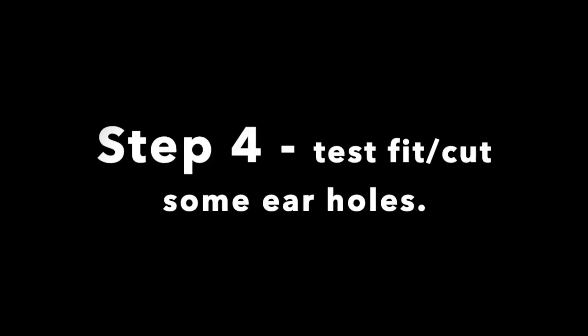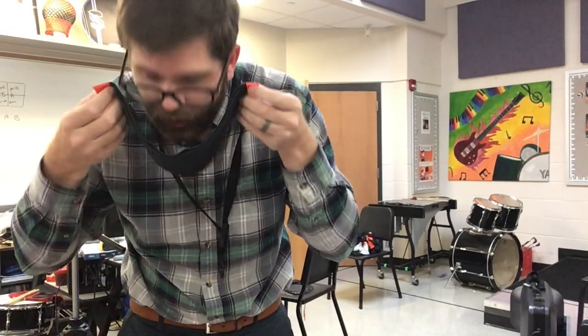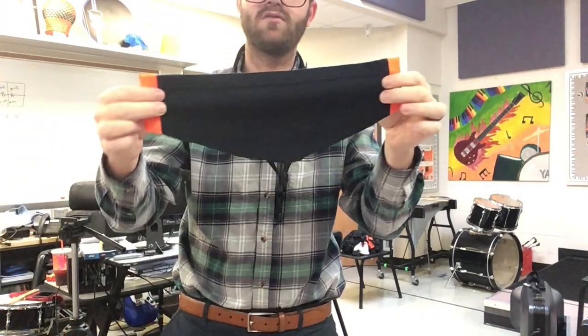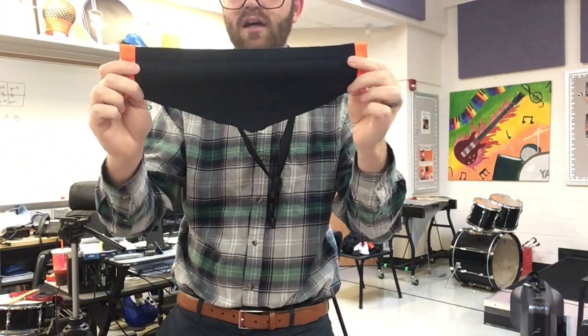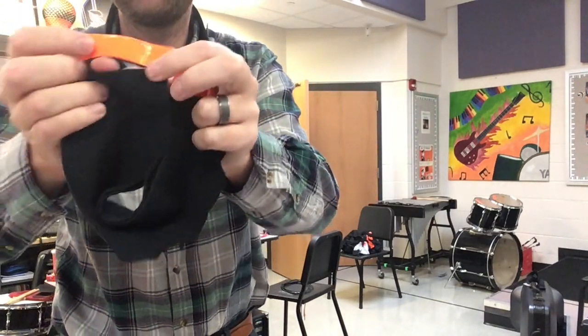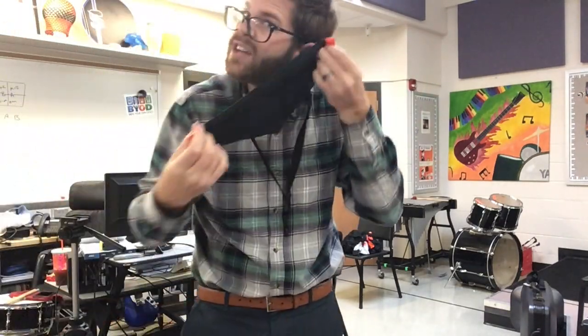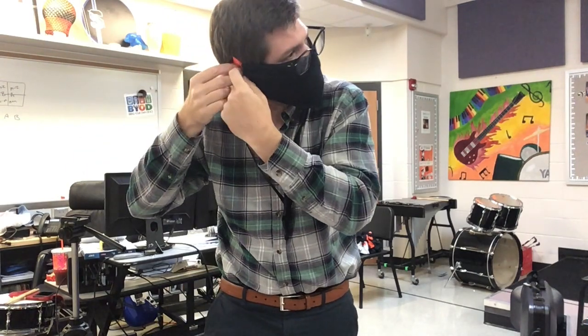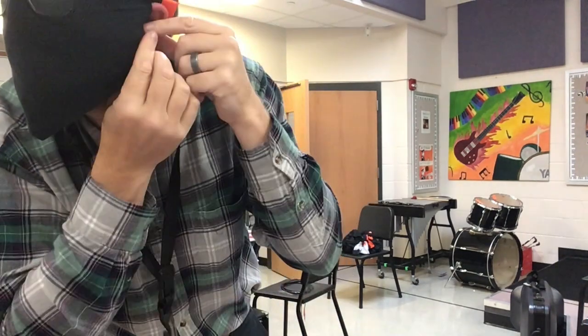Now the next step is we're going to test fit and cut some ear holes. I just hold up the mask with the flat side over my nose and kind of test fit where the center of my ear is. After you do that, you're just going to cut two slots and slide them over your ears — that's how this is going to hang on your face.